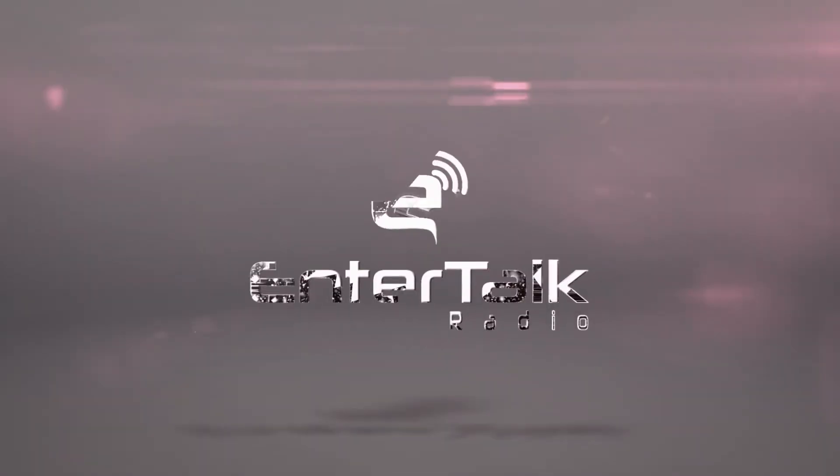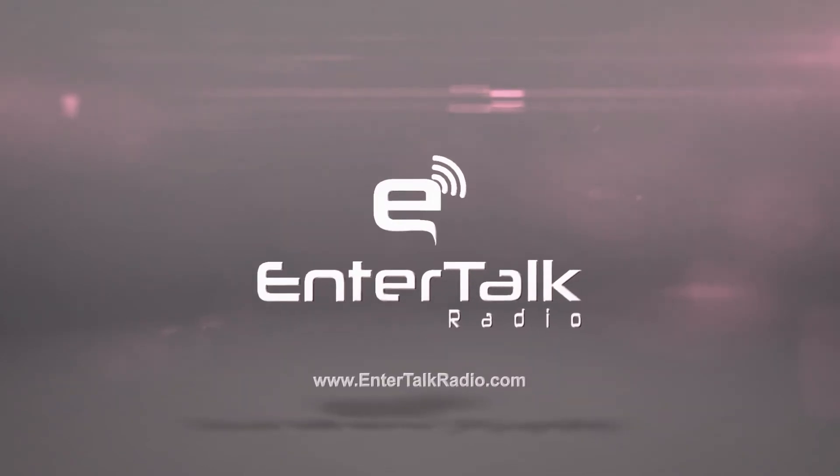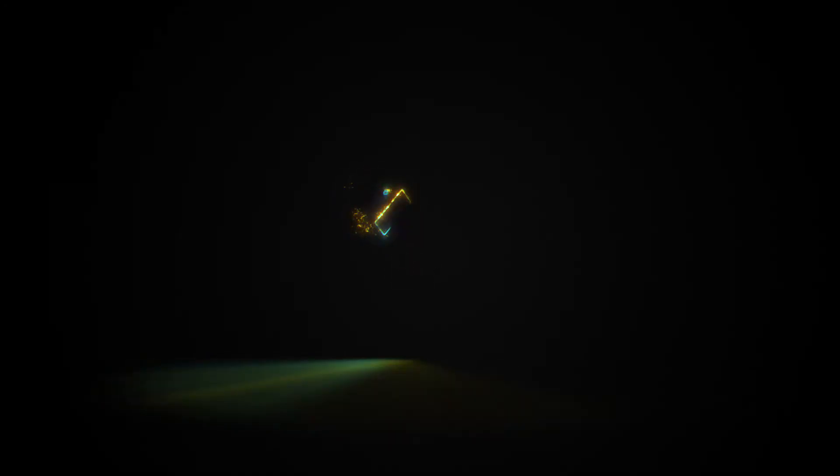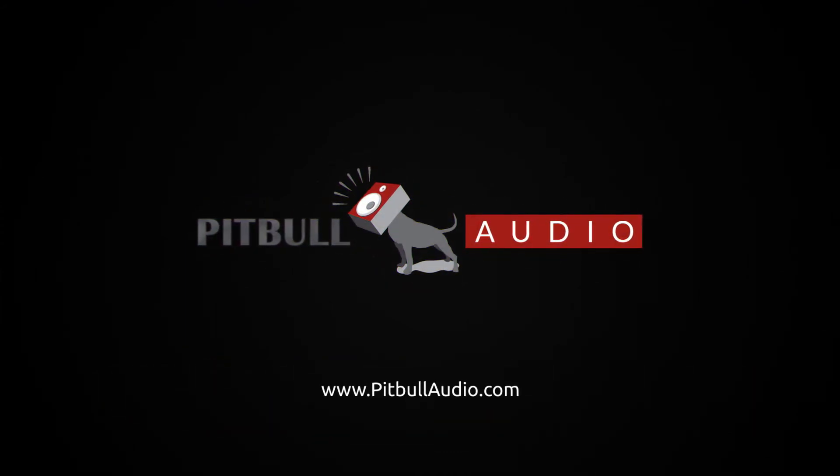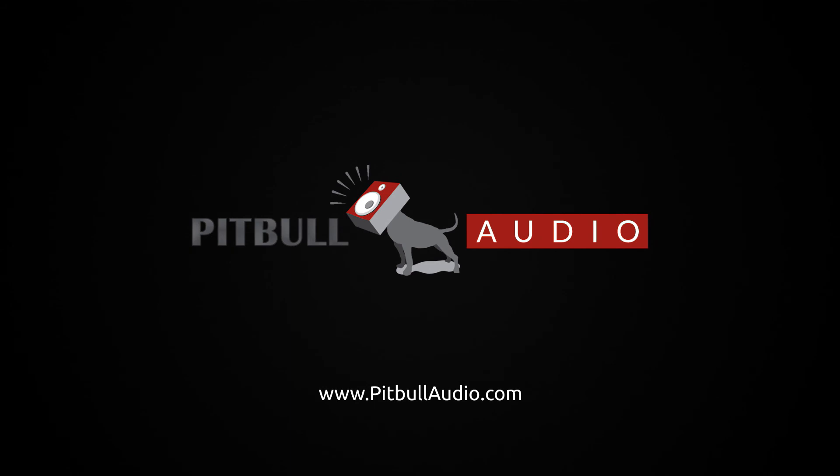Eric, thanks for letting me check this guitar out. I can't wait to see what you have next for me. From EnterTalk Radio, this is Ariel, and you've been watching a Pitbull Audio Gear Preview. We'll see you next time.